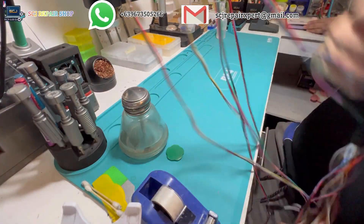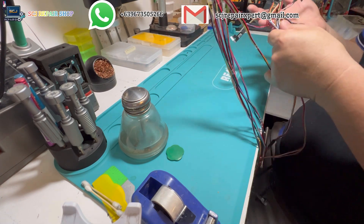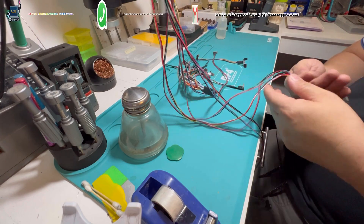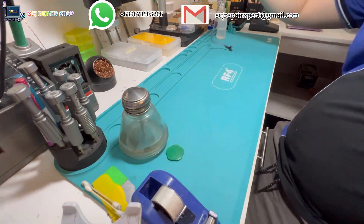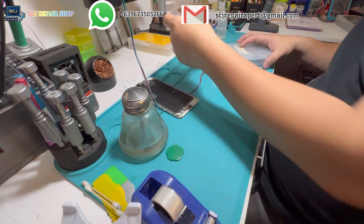Hello everyone. It's a good day today. Hope y'all doing fine. I got here an iPhone 6s Plus with a low amount of storage capacity. And for this video, I will show you how to upgrade the storage capacity of this iPhone manually and precisely.